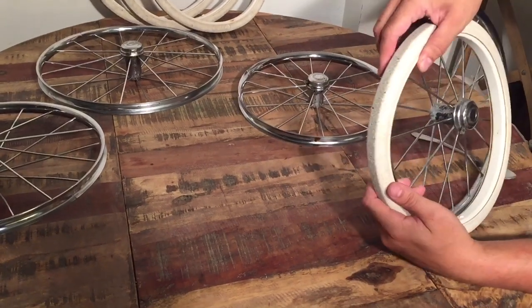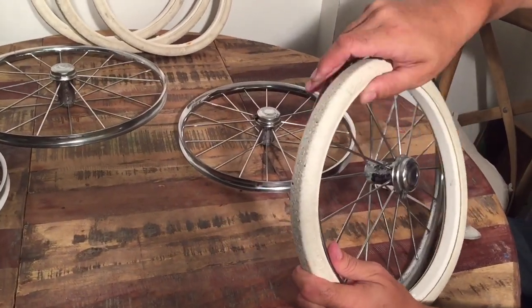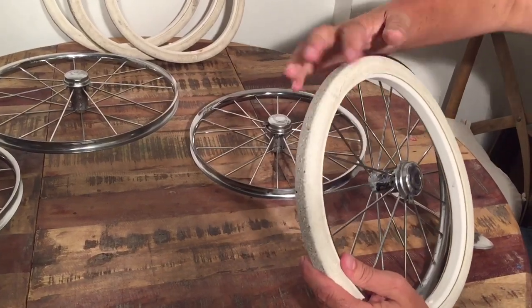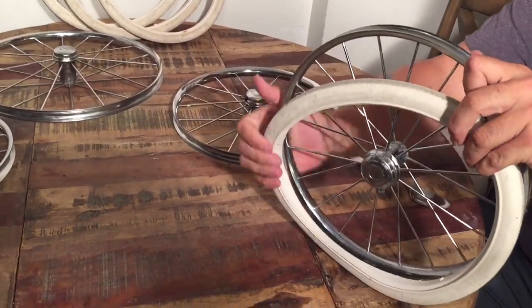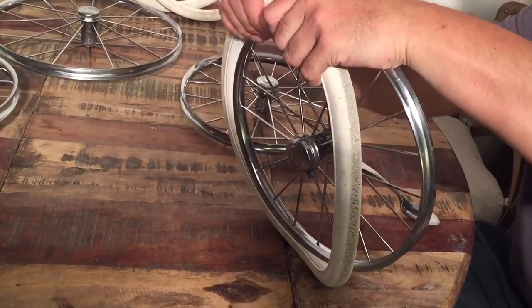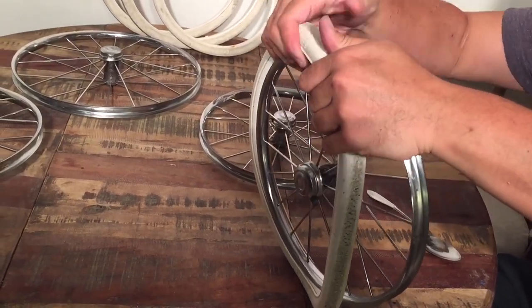When putting it back on, you just want to fit the rim into the inner raised area of the tire and then work your way around — it's a bit hard. It's really just a matter of elbow grease, pulling it over that lip.